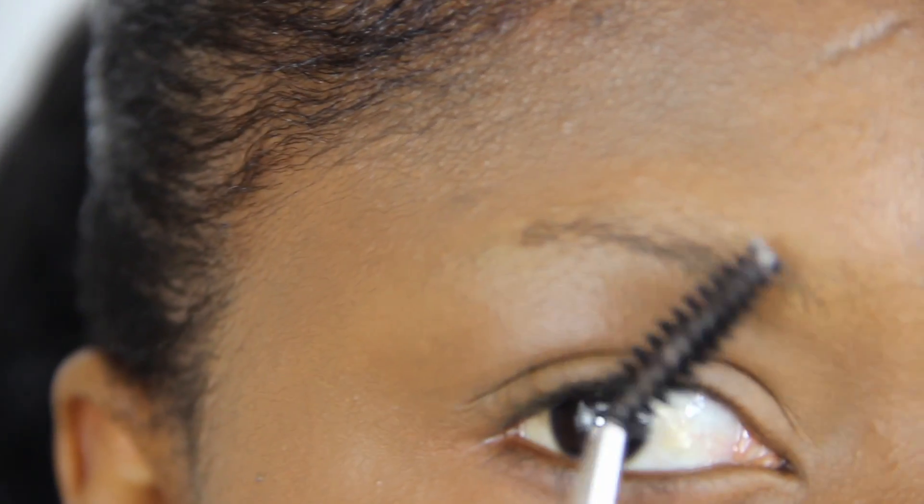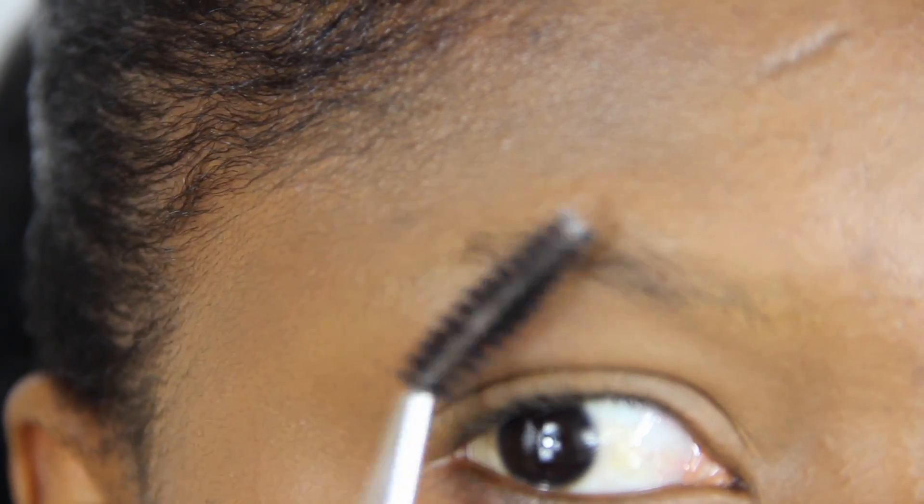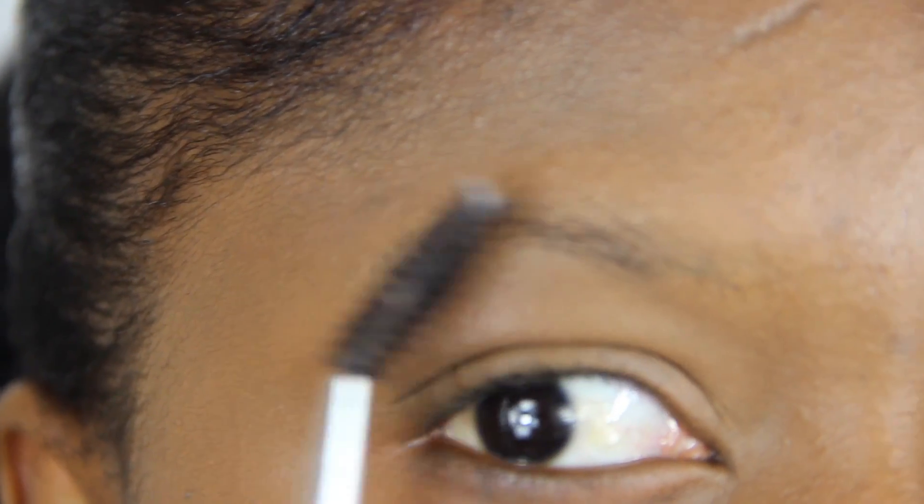I started by aligning my eyebrows using this pulley brush. I shave the ends of my brows because they don't grow symmetrically.